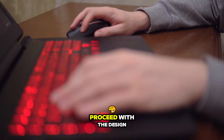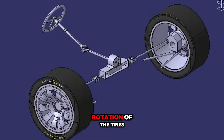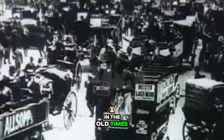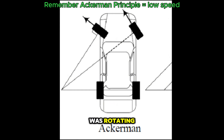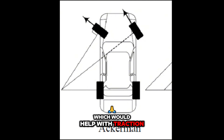Before I proceed with the design, I do want to share some research that I did, and it's regarding the rotation of the tires. It's called the Ackerman Principle. This principle was made in the old times, when carriages were big. Because at lower speeds, the Ackerman Principle allowed the inner wheel to rotate more towards the side it was turning. This would allow the wheels to turn on a more natural path, which would help with traction and steering.